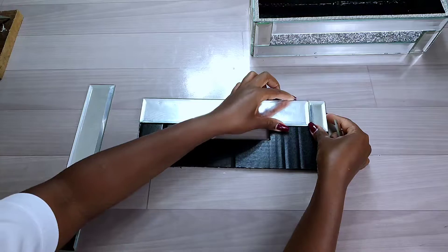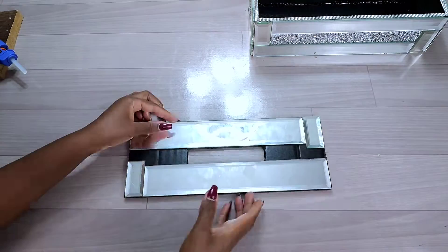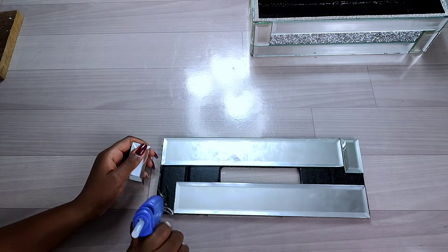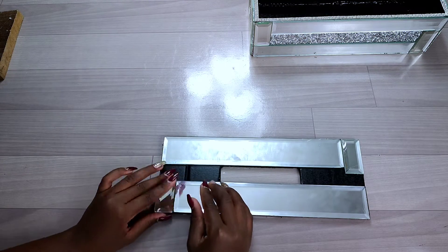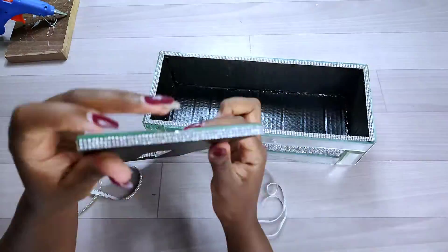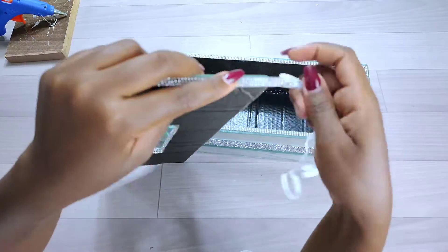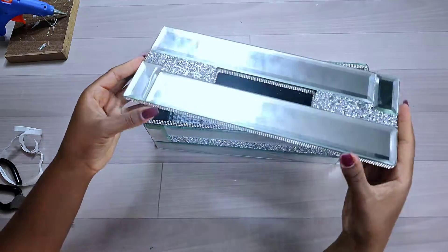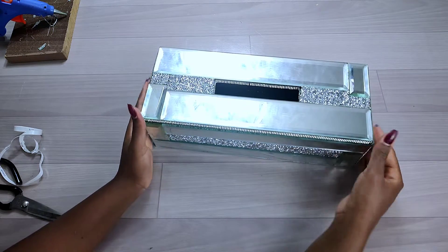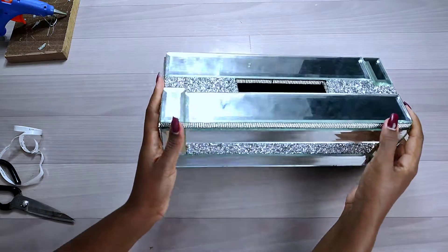I'll put the mirror tile measurements in the description box. Just as I did on the other parts of the tissue holder, I used hot glue to glue down the mirror tiles all round, then used rhinestones to cover the opening edge of the cardboard. This is how the top part of my tissue holder turned out — I used the same pattern as the sides, with mirror tiles and rhinestones.